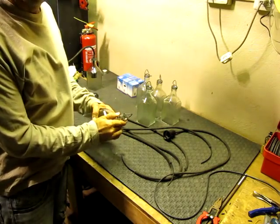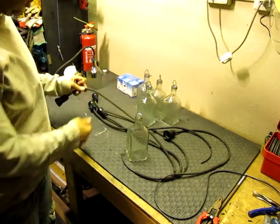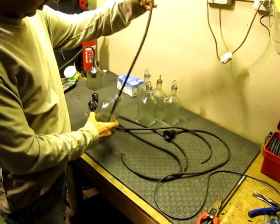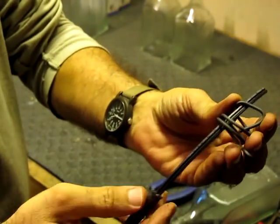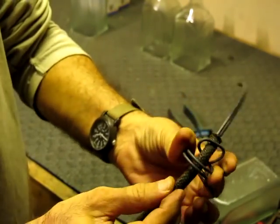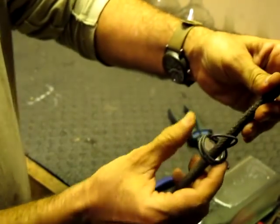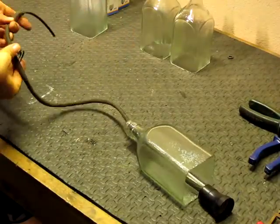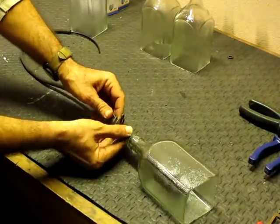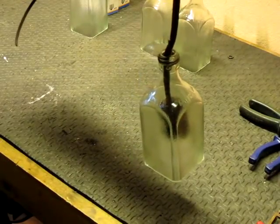So now we're going to start wiring each bottle. Take the top off — the wire top that we already made — and run the wire through the bottle, then run it through the top like this. Pull it through. That's one piece and we've got to make 5 more.